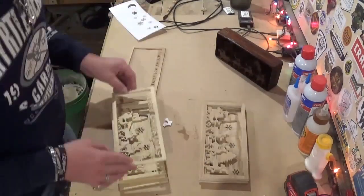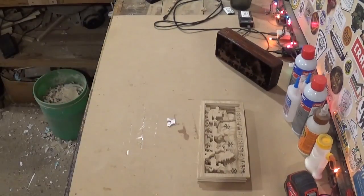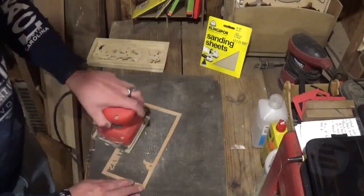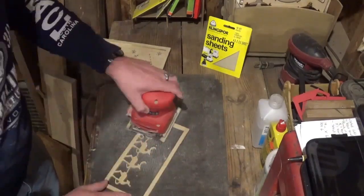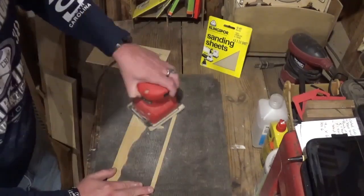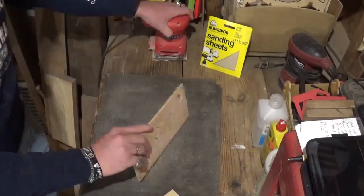We stack cut it so we have two projects here, and I'll take one of them over to sanding. I'll use 180 grit Klingspor sandpaper in the vibrating palm sander and sand the front and back of each piece, being careful because they are fragile — I didn't want to break anything.